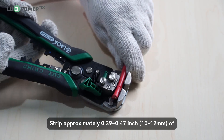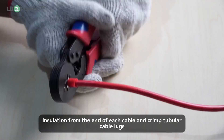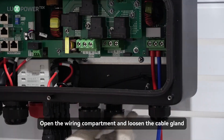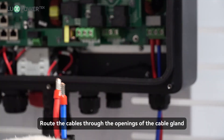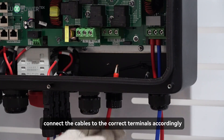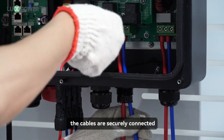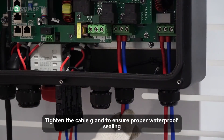Step 1: Strip approximately 0.39 to 0.47 inch of insulation from the end of each cable and crimp tubular cable locks. Step 2: Open the wiring compartment and loosen the cable gland. Route the cables through the openings of the cable gland. Step 3: Refer to the labels inside the wiring compartment and connect the cables to the correct terminals accordingly. Step 4: Tighten the screws above the terminals to ensure the cables are securely connected. Step 5: Tighten the cable gland to ensure proper waterproof sealing.